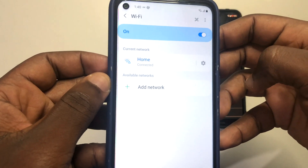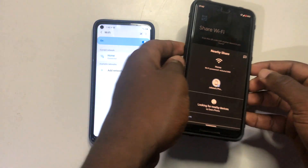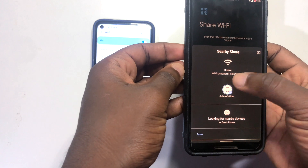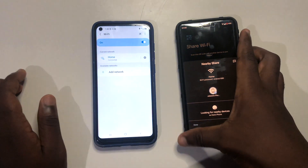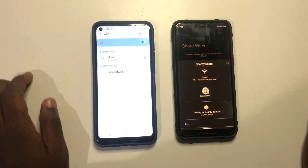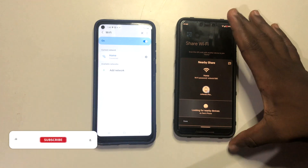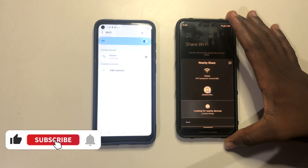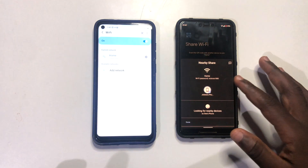Once you accept, your phone connects automatically — the Wi-Fi password is shared without you entering anything manually. You can see on the second phone that it now shows 'Home' and it has connected to the Wi-Fi automatically. That's basically very cool. You can share your Wi-Fi password with friends easily, or maybe sneak onto your mom's or dad's phone and grab the Wi-Fi using these steps. If this video was helpful, give it a thumbs up, like, and share it. I'll catch you in the next video — peace!